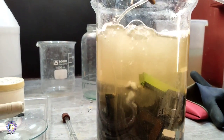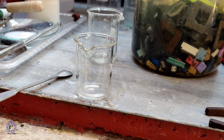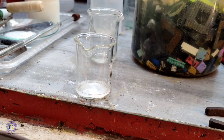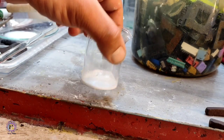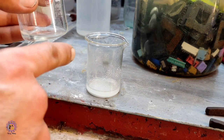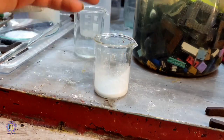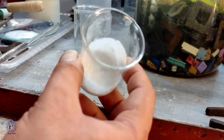Sodium percarbonate is an oxidizing agent used for bleaching in laundry industries. I added a fish tank pump for agitation and to supply atmospheric oxygen. To make sodium percarbonate, I add a little water as a substrate, then sodium carbonate, and then 30% hydrogen peroxide to form a concentrated solution. The mixture solidifies — these are sodium percarbonate crystals.